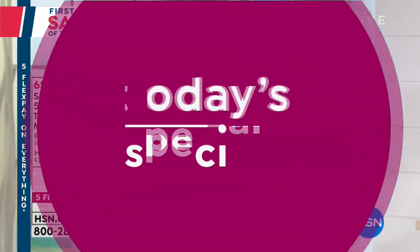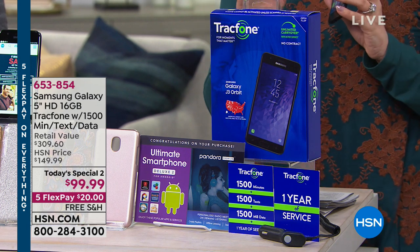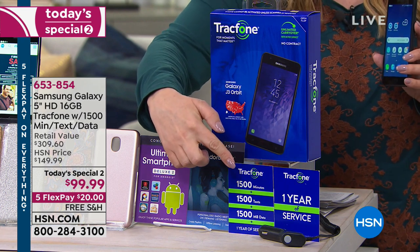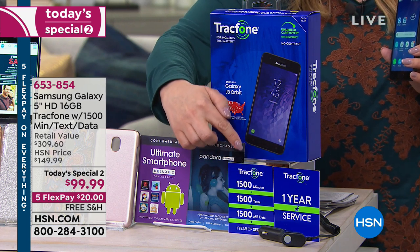Welcome back to the First Big Sale of the Year. Maybe there's a teen in your life begging for a phone, or maybe you want another phone line. I'm talking about the Tracfone — the phone where there's no bills ever. No background check, nobody's going to ask for your social security number. You pay as you go, and it's a Today's Special on HSN 2 — an incredible deal.